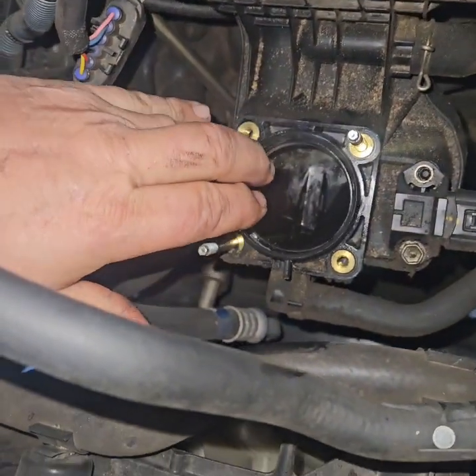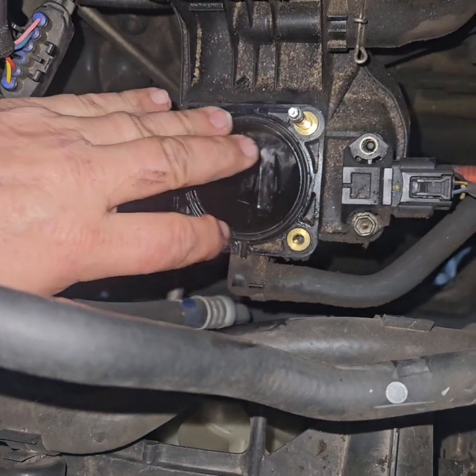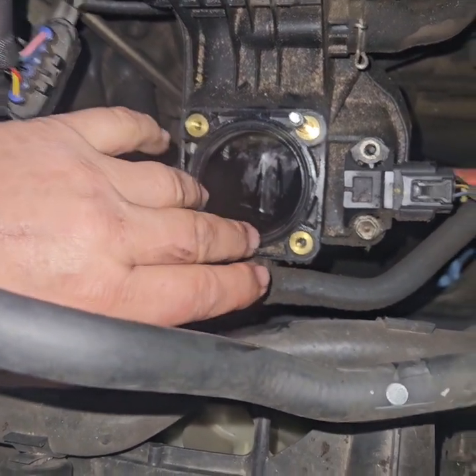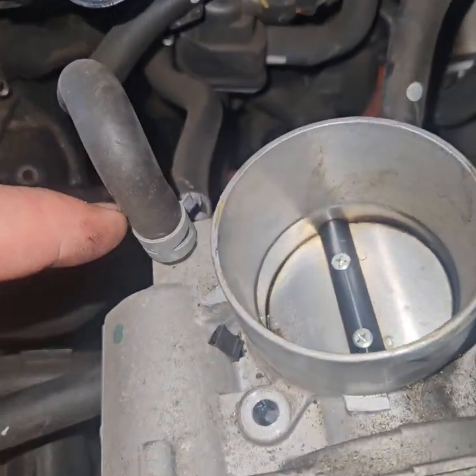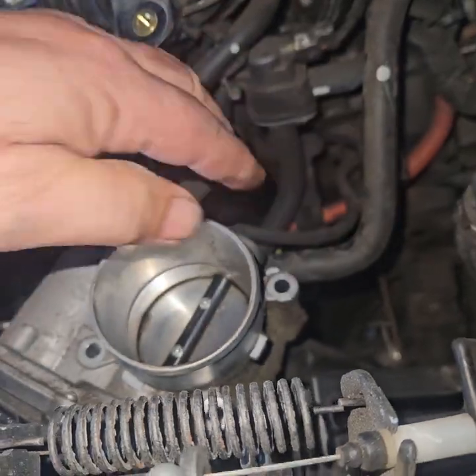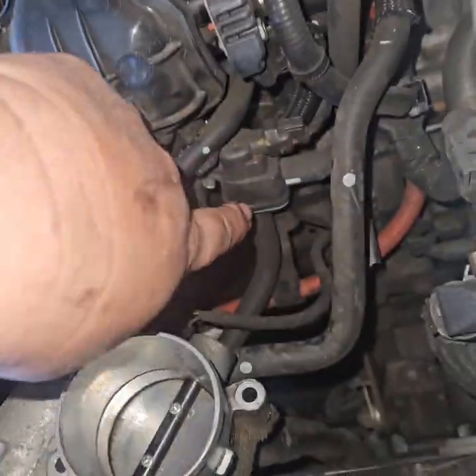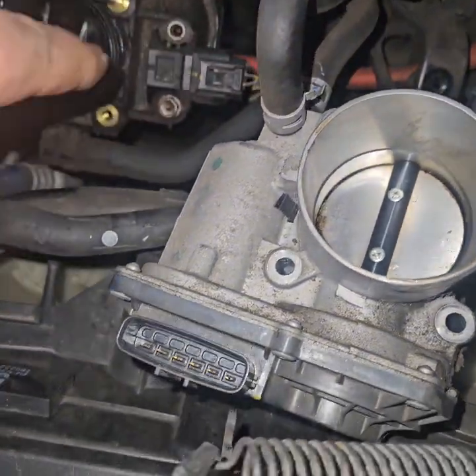The new throttle body did come with this seal, so I didn't have to buy it separately. I think the old seal would have worked. I've wiped out the oil that was down in there, and now I'm going to swap these hoses. There's the purge valve — that costs like 70 bucks and that goes bad. Make sure that stays plugged in, otherwise you'll get errors.